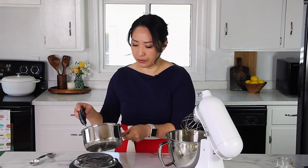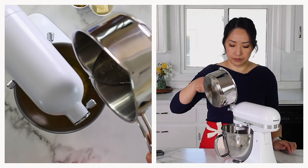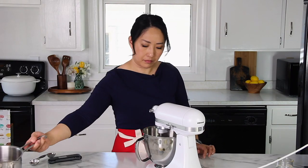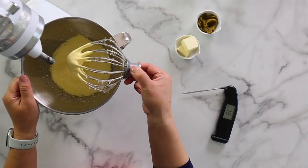My egg yolks are nice and pale, and my sugar syrup has reached 250 — 245 is also a safe spot, just don't go over too much. Now I'm quickly pouring it into my egg yolks while the mixer is running on low. Make sure to aim the stream toward the side of the bowl instead of into the whisk so that the hot sugar doesn't start spinning around — pour in a very thin stream. Now we'll whip it until it's nice and fluffy on high speed. You want a very pale mixture, and it should cool down to at least 104 degrees before adding the butter and pistachio paste.